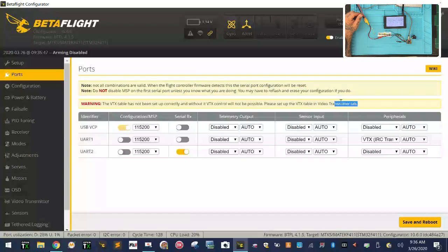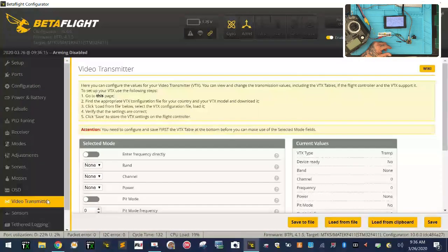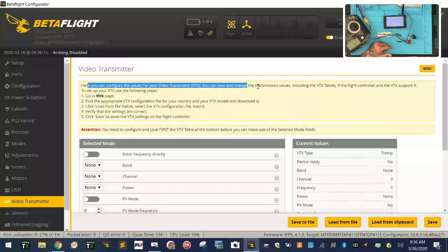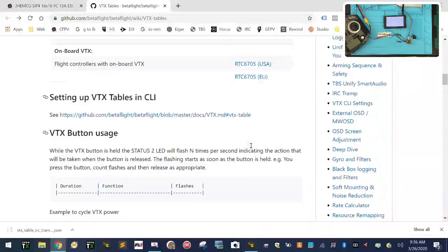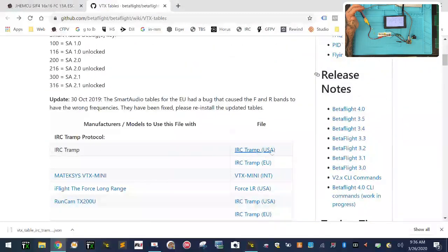Do you see this right here? I completely didn't even notice that there's no VTX table set correctly. So we're just going to click Save and Reboot — but here's what this means. If you turn this on right now and try to set up your VTX or smart audio, you're going to see a bunch of blanks — there are no channels programmed. When you go to the Video Transmitter tab, there's nothing there. It's going to tell you to configure your values or go to this page right here.